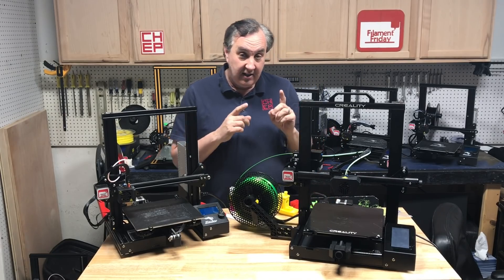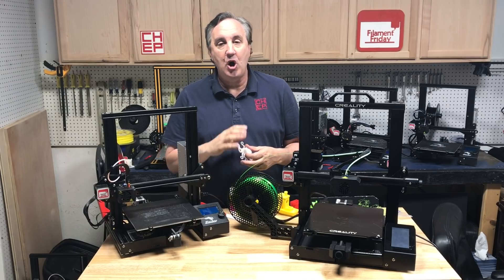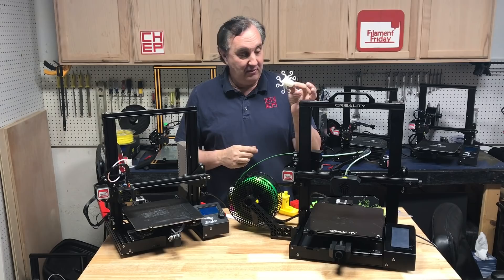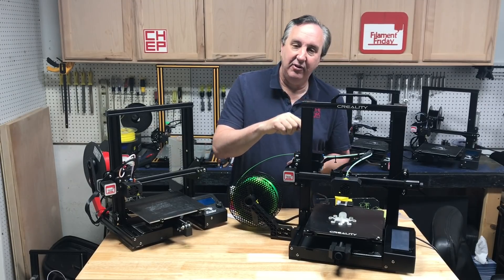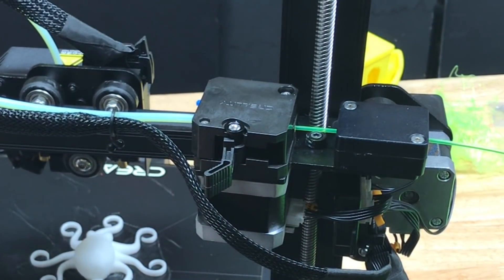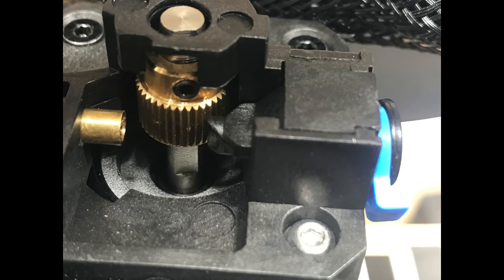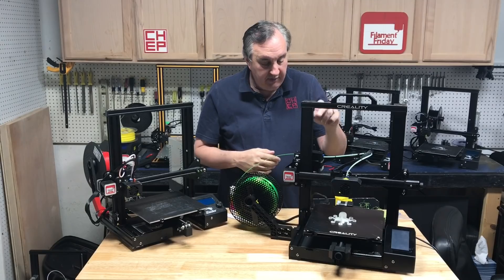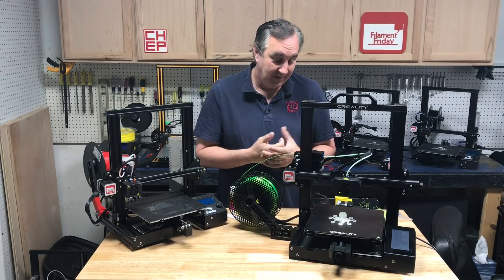Then I wanted to try NinjaFlex or TPU — the real flexible stuff, like a rubber band. It went through this extruder with no issues. I did have to adjust the Z offset one more time because the first layer didn't stick, and then it printed beautifully. The extruder top is completely covered — I wish they'd injection molded it clear so you could see the filament, the gear, and the idler wheel inside. It's just an idler wheel, not dual gear. When you flip the top lever the whole cover pivots, releasing the wheel from the gear so you can move filament in and out, then flip it back to lock. There's also a unique screw on the side that's part of a wedge to adjust spring tension. If you take it apart it's not easy to reassemble, and I'd still prefer an EZR, but it does handle NinjaFlex.